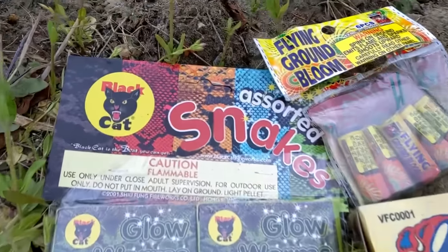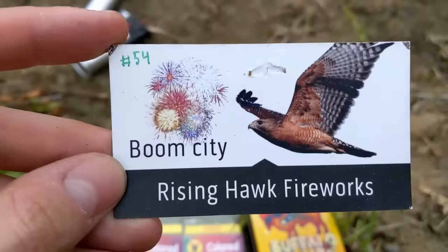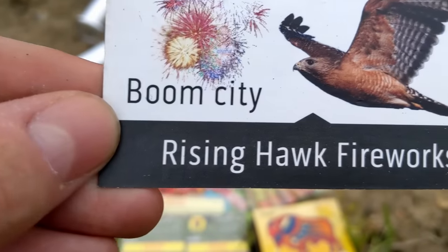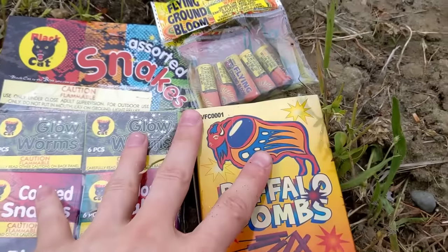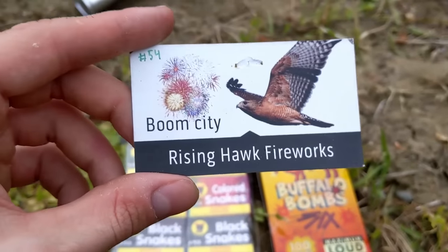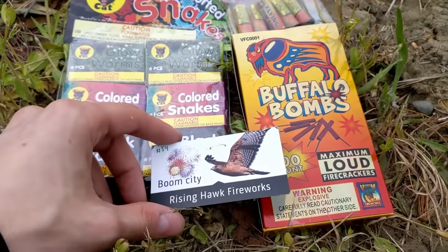Now if you guys like the fireworks that you see right here, then go to Stand 54 at Boom City Rising Hawk Fireworks. There is nothing like getting deals at Boom City, and I love their prices. But if you guys like small fireworks, then go to Rising Hawk Fireworks.